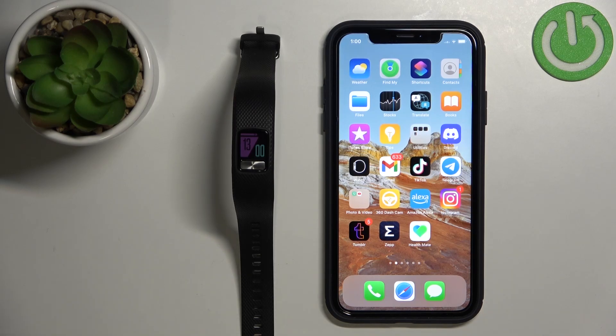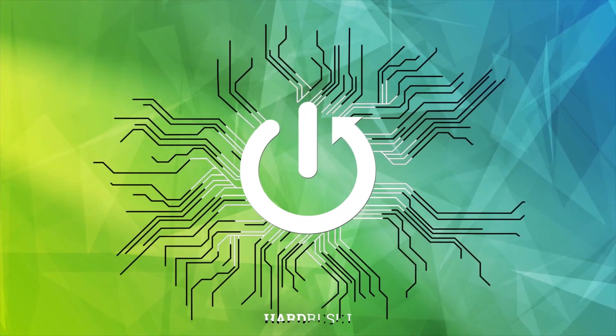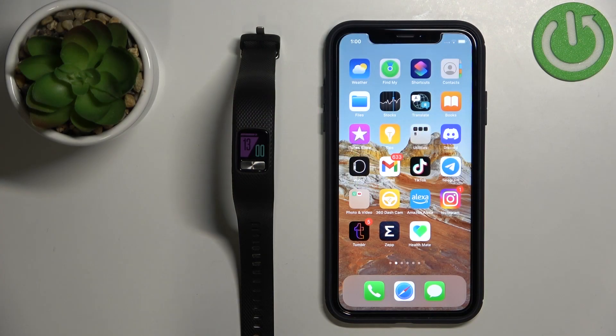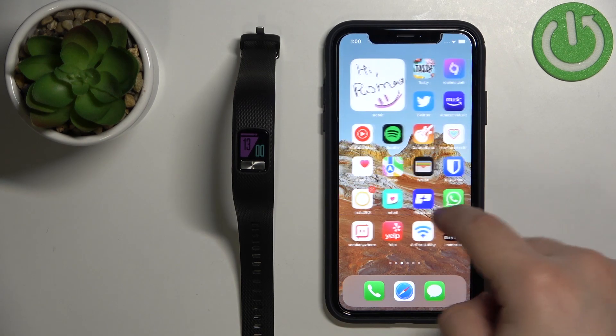Hello, in front of me I have Garmin Vivo Fit 4 and I'm going to show you how to pair this smartband with the iPhone. First we need to download and install the Garmin Connect application on our iPhone. So let's open the App Store.